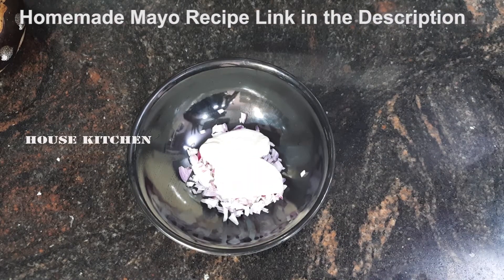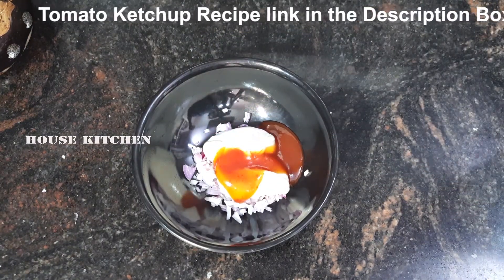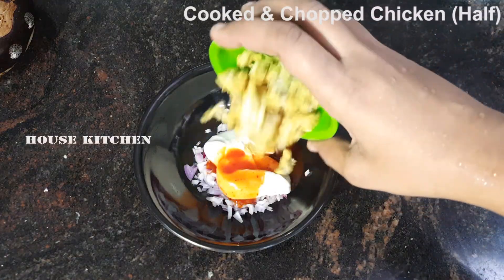Add 1 tsp of mayonnaise and 2 tsp of tomato ketchup. Add 2 tsp of chicken seasoning.